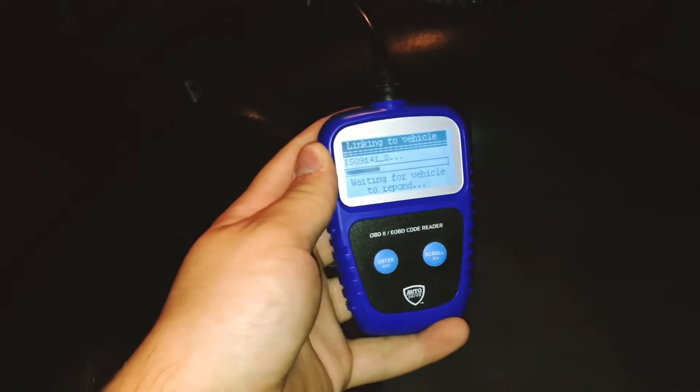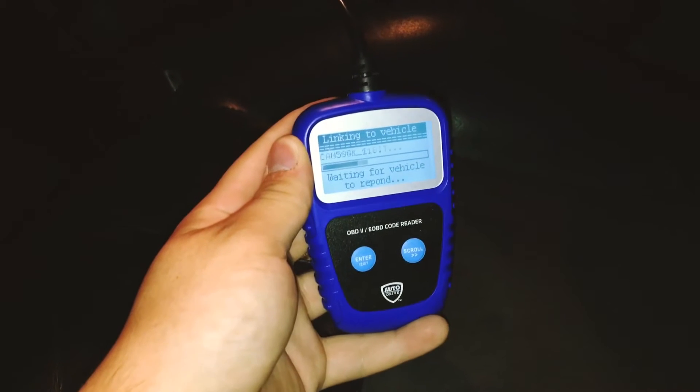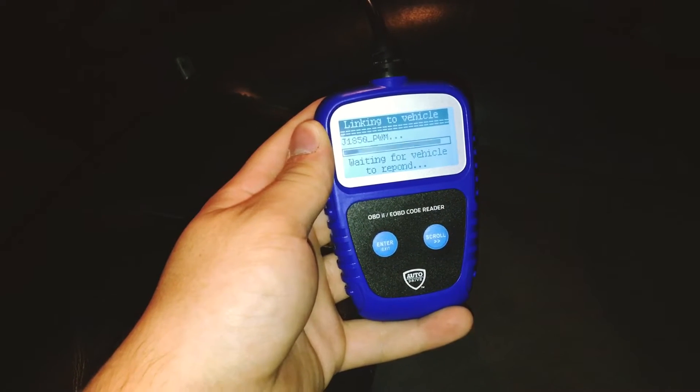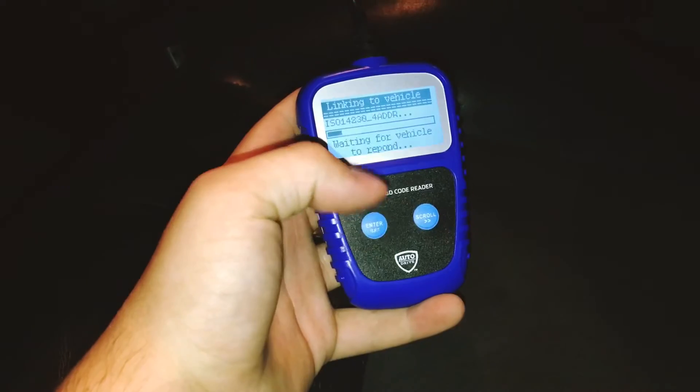I've never done it with the vehicle off, but basically you just have two buttons here. I think it's going to want the vehicle on. So that's simple — just grab the key and turn it on. I just have it on the 'on' setting there.